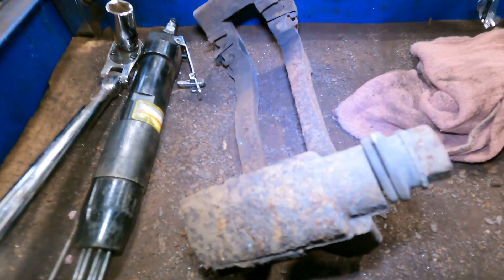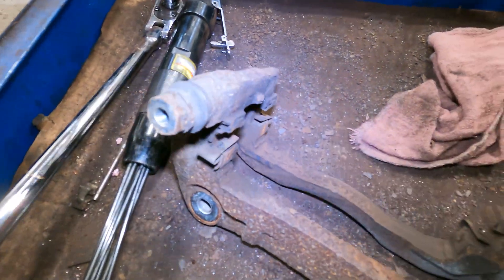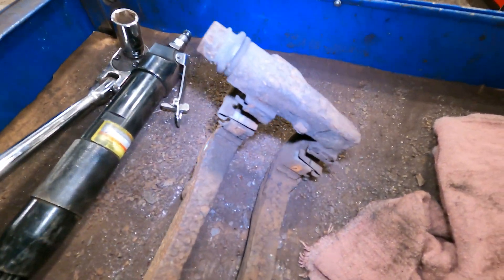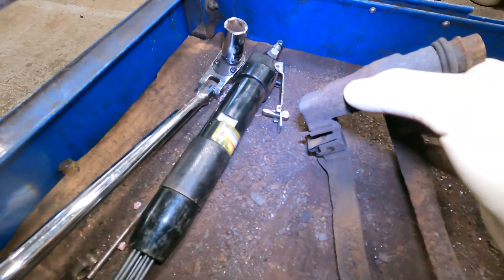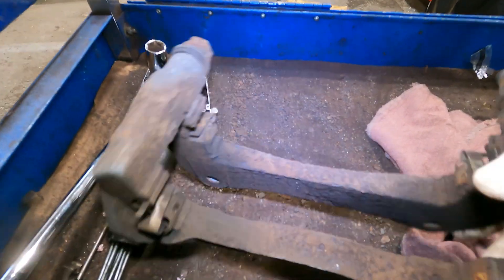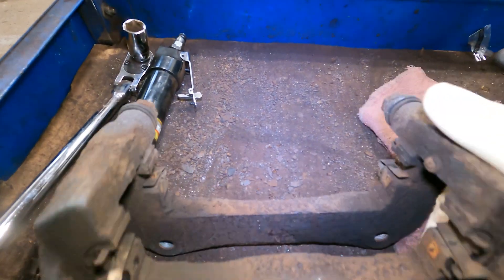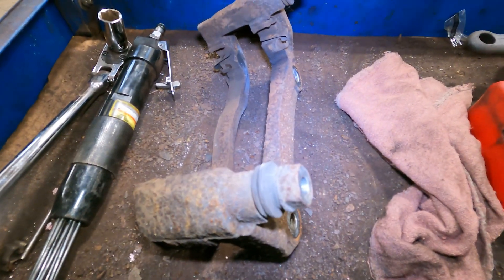Here's the passenger side — you can see it has a lot less flavor on it. There are some chips, and there's going to be some chips here too, but it is a lot less rusty than the driver's side. That's why I say they parked the driver's side facing the ocean.